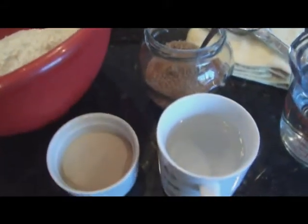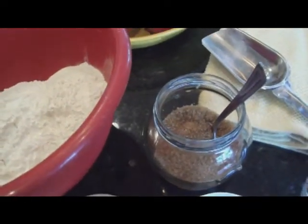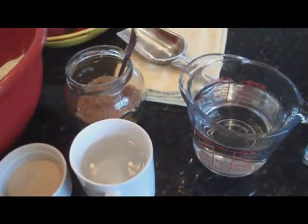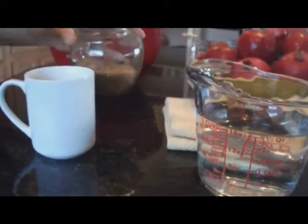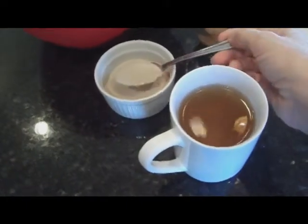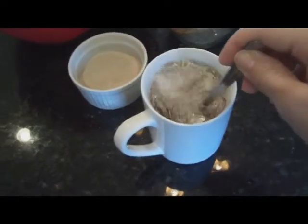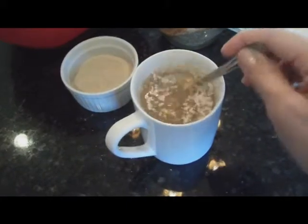We'll also need a cup of warm water, two teaspoons of yeast, one teaspoon of sugar — I have a raw sugar here — and an additional two cups of warm water. We're going to start by adding a teaspoon of sugar to warm water and two teaspoons of active dry yeast, and then let this set for about three or four minutes, or until the yeast is activated.